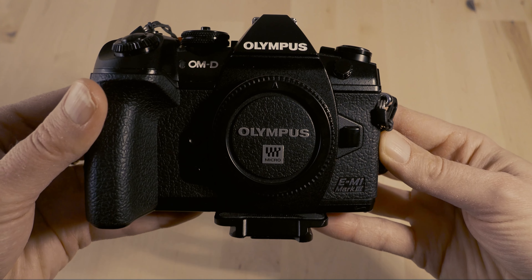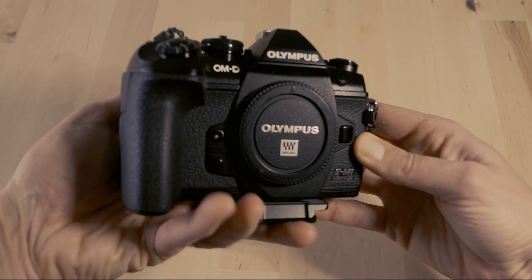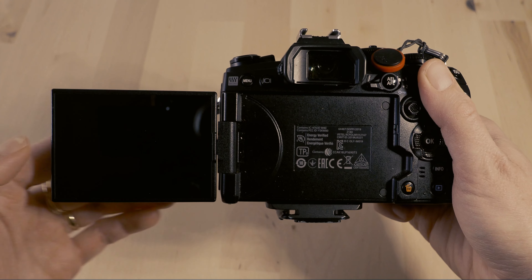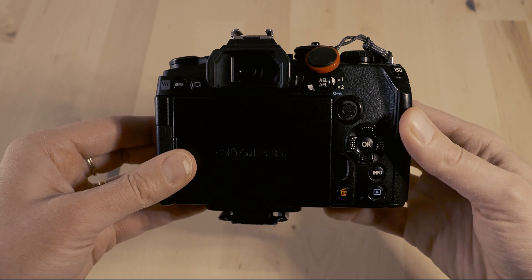Let's talk about gear. First of all we need a camera. What I'm using is the OMD EM1 Mark 3. I love this camera because it is so compact — it's about the size of my hand. I also love it because it has a flip screen, which is great for macro because sometimes I get into angles that are a little tricky, and the flip screen is very useful to see what I'm doing.